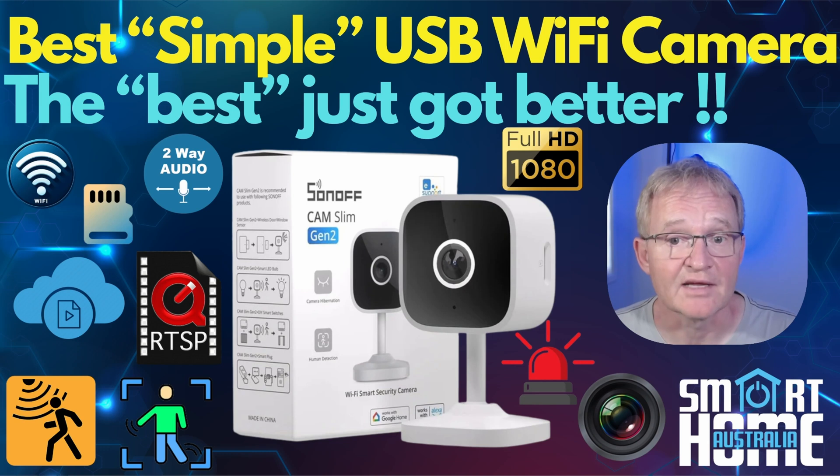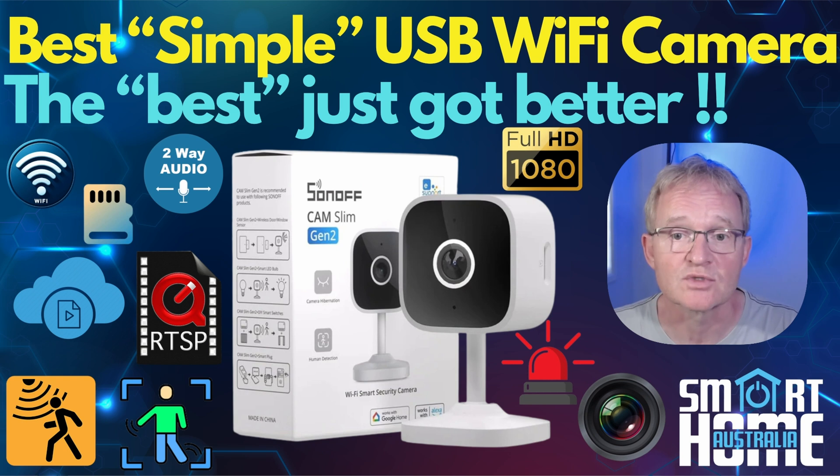So the Sonoff Slimline Cam Gen 2 — what do I think? Should you consider it, skip it, or buy it? Well, if you're in the market for a top-notch USB-powered Wi-Fi camera, this really should be at the top of your list. The Gen 1 was already my go-to camera for quality, ease of configuration, and features. The Gen 2 blew me away with its picture quality, features, and cost — I really can't think of another camera that comes close. The only real complaint is that losing the magnetic mount was a shame, but that's nothing some 3M double-sided Velcro stickers can't fix.